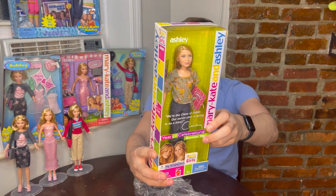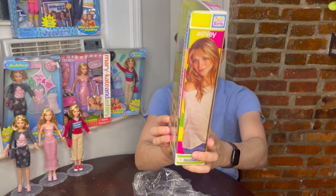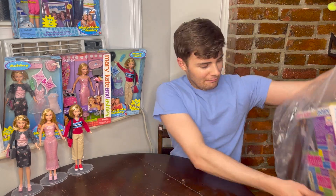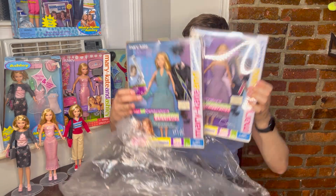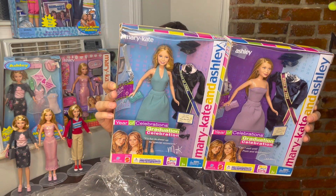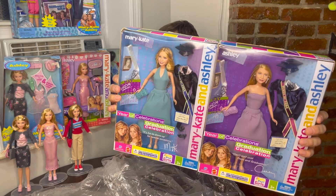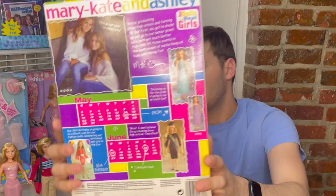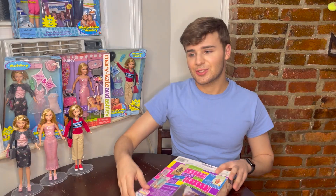Same concept — she's got a really cute stylish outfit with shoes of course, and same accessories. The back of the box is all the same and we will open these in another video. So now let's take a look at the stars of our show today. We've got these two girls — we have both Mary-Kate and Ashley in their prom dresses and their graduation outfits. So we're gonna open these up and take a look. Let's go ahead and open her — she's got a little tape.